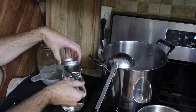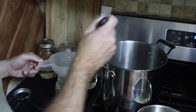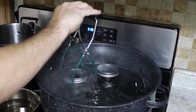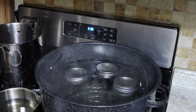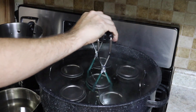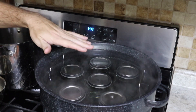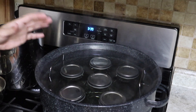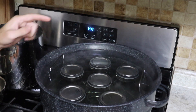We're going to take our sterile lid — I don't feel it necessary to wipe the rim on these just because they're already washed and this is only water — so we're going to place on our lid and then finger tighten the screw top. We're all filled up; into the water bath canner they go. Now make sure you have a rack in here to keep them off the bottom. We're going to bring this up to a boil and then process these for 10 minutes if you live at an elevation between zero and 1,000 feet above sea level, 15 minutes if you live from 1,000 feet to 6,000 feet, and 20 minutes if you live above 6,000 feet.